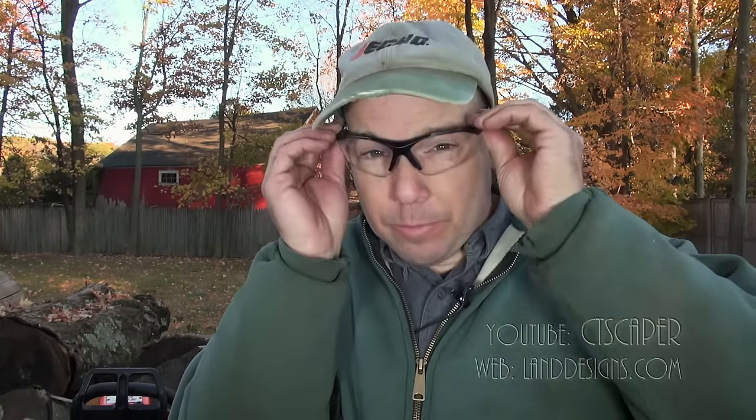So I ordered a pair of these. These are by Elvex. I'll put a link to a blog post I'm going to write about this, and I can tell you which ones I bought. These are two times — 200% — magnification, and with these glasses on everything's twice as big.